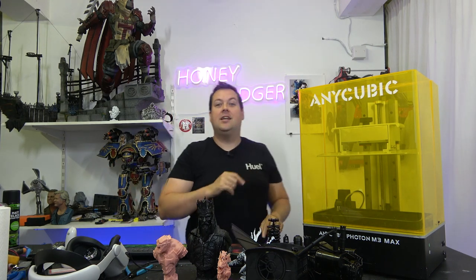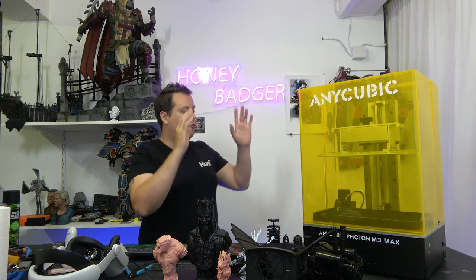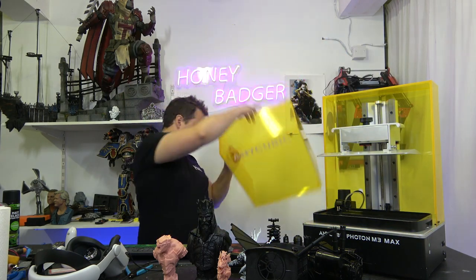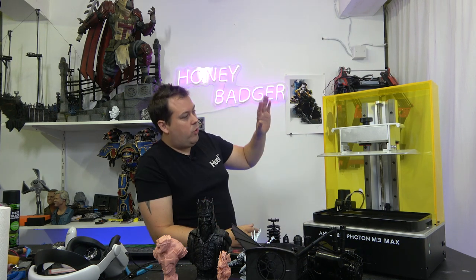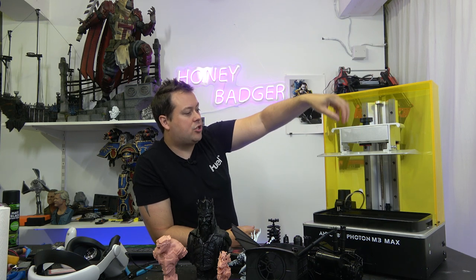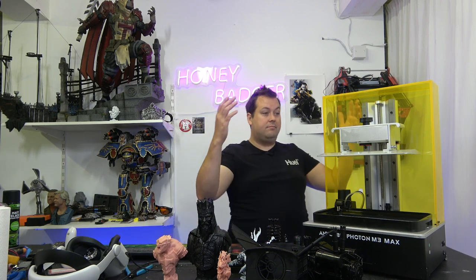Let's get the obvious out of the way — first and foremost, this is large. This is a 13.6 inch 7K monochrome screened resin printer. If we take off the case — we'll come back to the case in a minute — you are looking at a meaty machine. We've got dual linear rails, a full ball screw, a really solid build plate, resin auto-filling, and a relatively nice vat. We have pretty much everything that you could ask for.